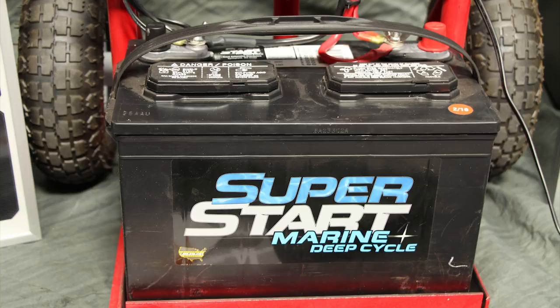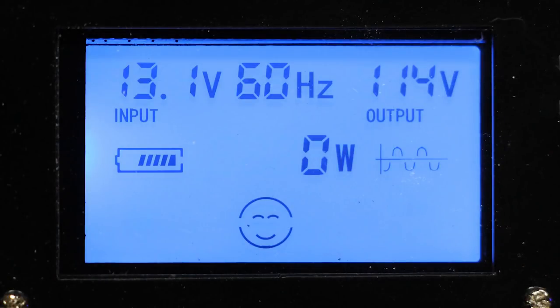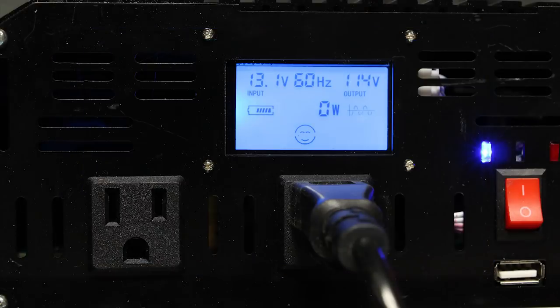I can also charge the system from a car or truck using the same method. The new inverter also features an excellent digital panel that shows the battery voltage and charge level. It shows the AC voltage, frequency, and most importantly, the wattage of the loads being driven. The inverter has two AC outlets, one of which supplies the power strip, and it has a USB charging port. Finally, the unit has overload and over-temperature protection with indicators.